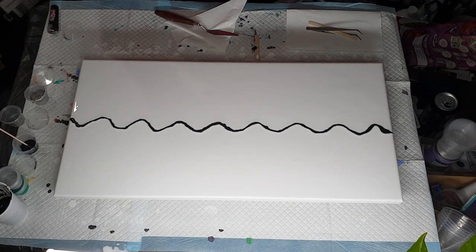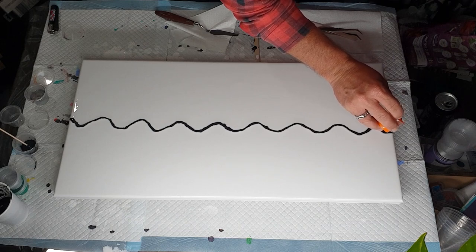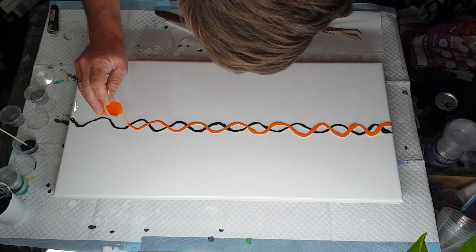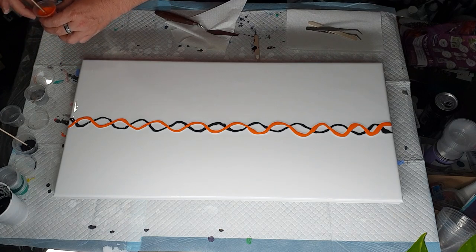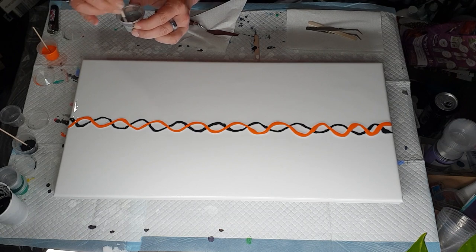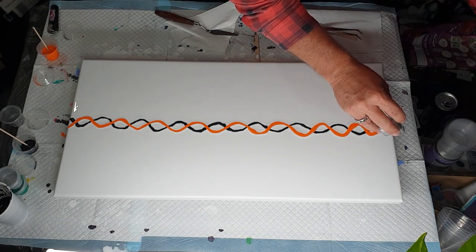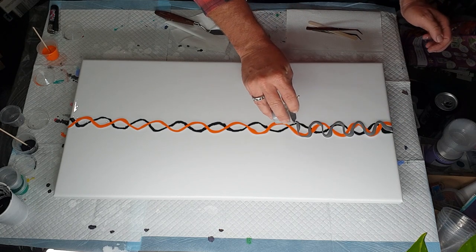I had already started the pouring and then realized I hadn't hit the record button. So here we are. I'm doing another one of my zigzaggy lines — I like it when I do the zigzags. And here's the silver and pewter mixture, which I'm going to zigzag over the top of both colors.